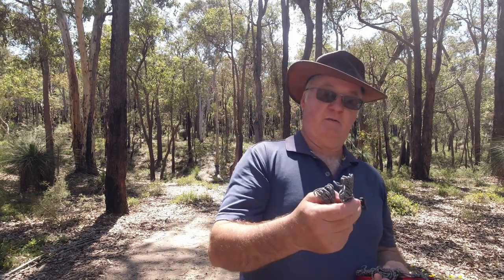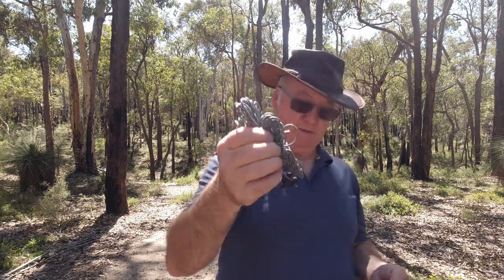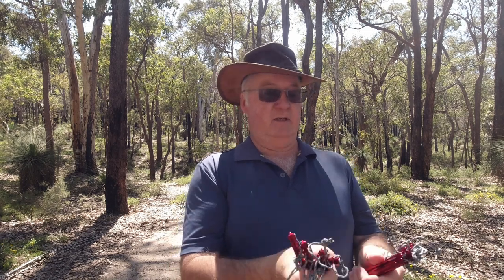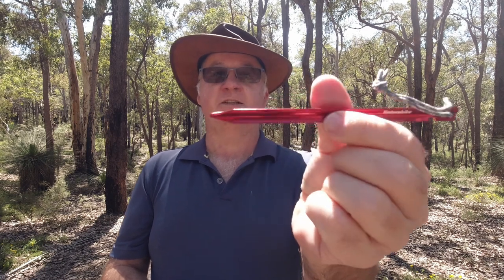So we've got six wind ropes, or guy lines. And one, two, three, four, five, six, seven, eight, nine, ten, eleven, twelve, thirteen, fourteen, fifteen — fifteen Y-shaped aluminium pegs.